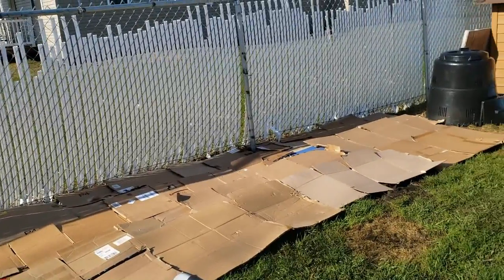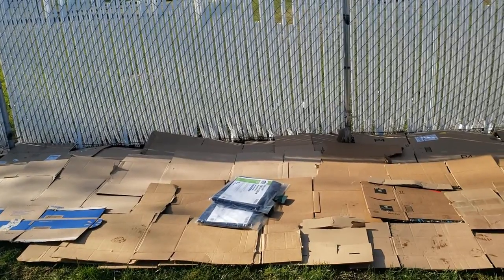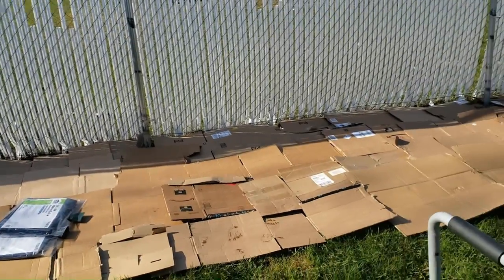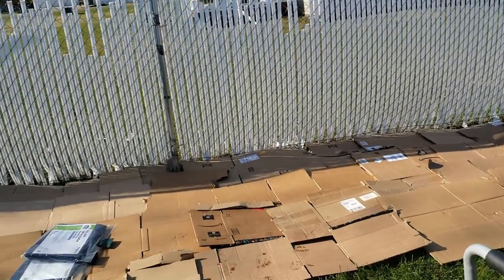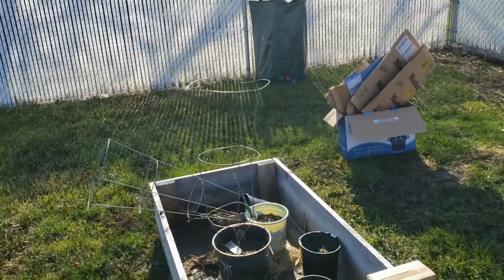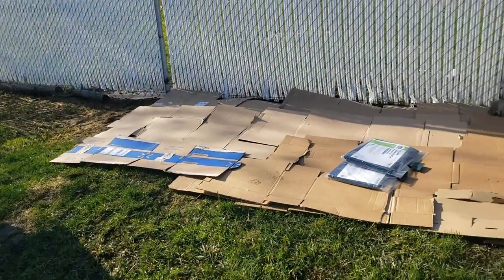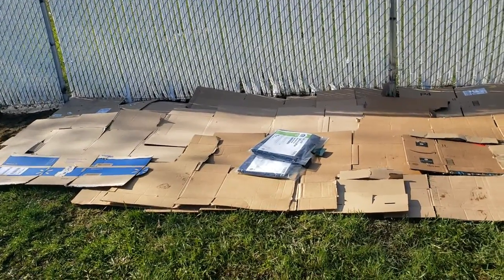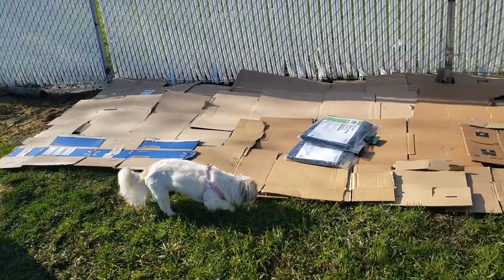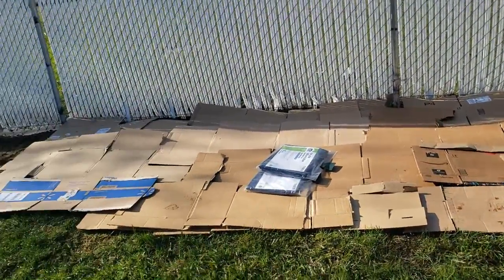Okay, here's phase one. Mom and I laid down all this cardboard. Now I'm gonna throw some tarp on there. The object of doing this is to kill all of the growing stuff below — like the grass — because over here I'm going to put my raised beds. I just got the cardboard down, and I'm going to use wire staples to put the tarps down. I might pour some water on those since they're supposed to be wet, but my grass isn't as wet as I thought.